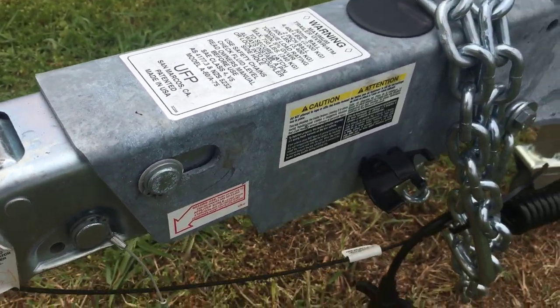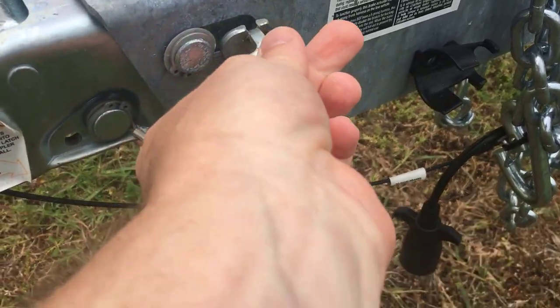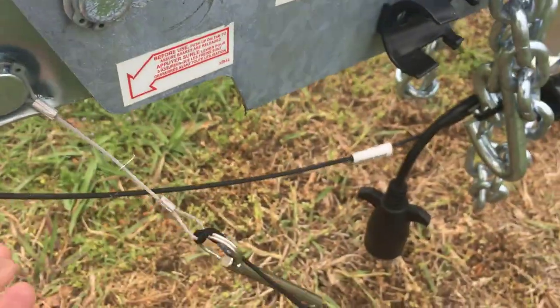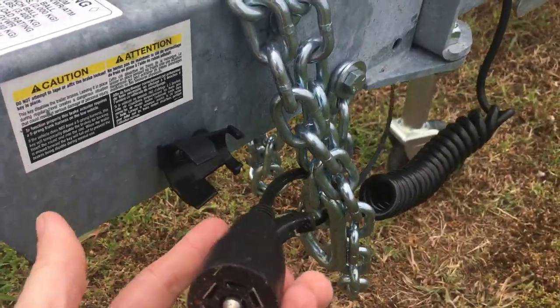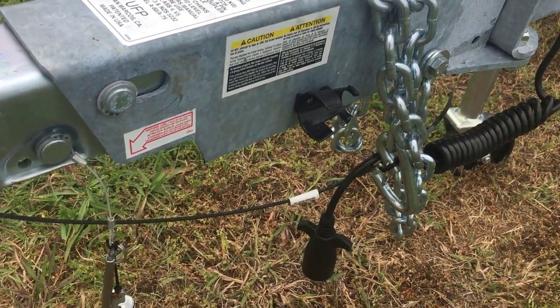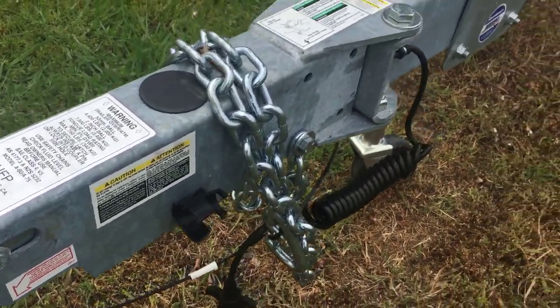If you're ever trying to back the trailer down and you don't have your lights plugged in, this little key slides in right there and it stops the brakes from engaging. Also, the fifth pin — if you have a straight one, that pin will actually, when the reverse lights go on, disengage this braking mechanism here.